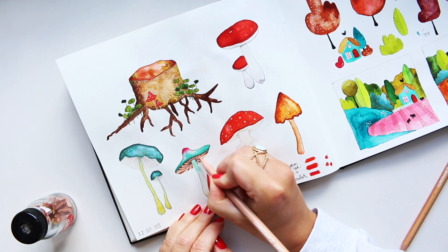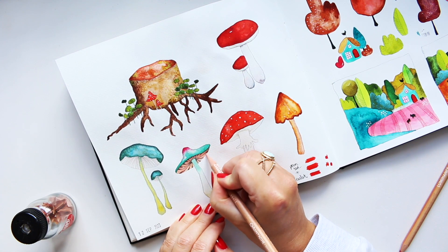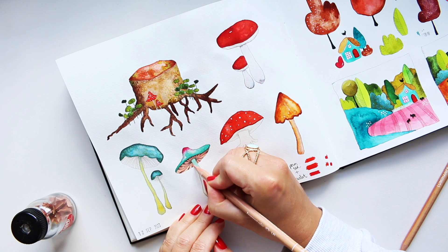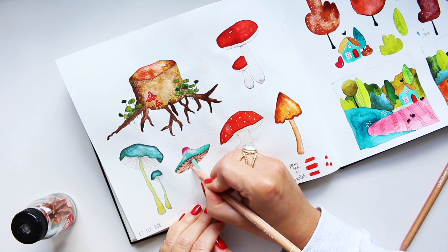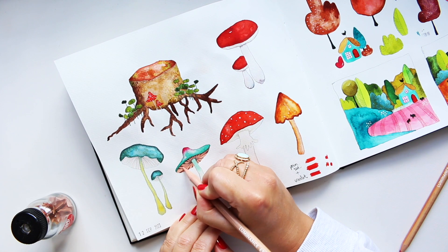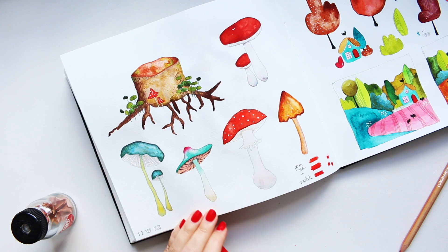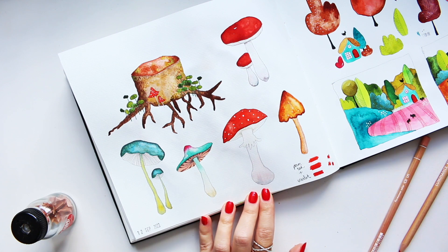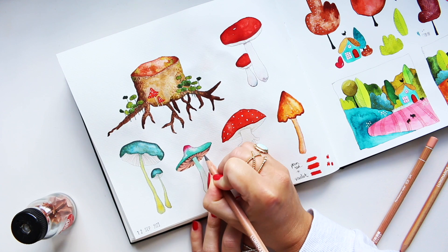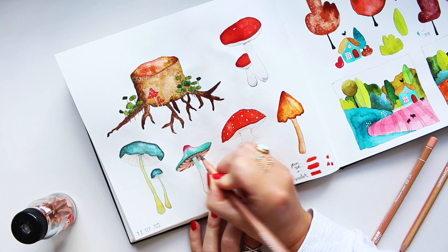Usually I don't spend that much time on the gills — they're the quickest part I work on. But today I want to try something new and see if I like it. In the past I would have assumed I wouldn't like something and avoid it, but these days I think I'll learn something from the experience. So I'm going back into the dark color to add a little more definition.